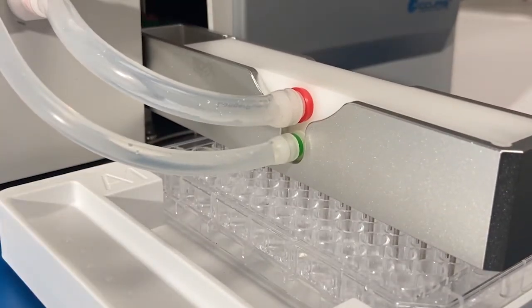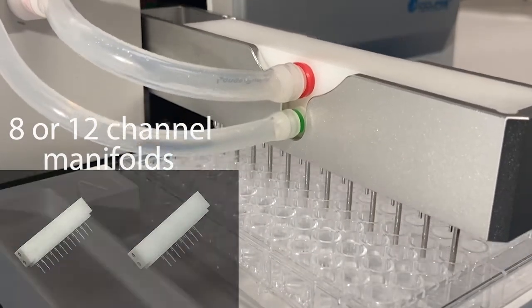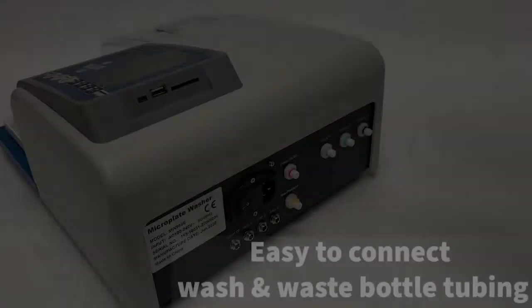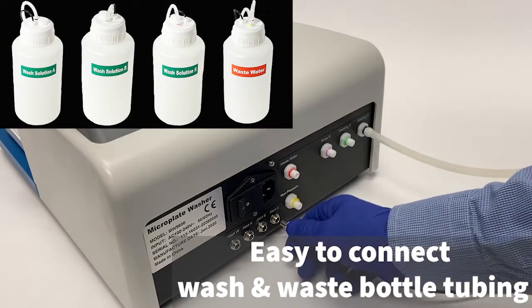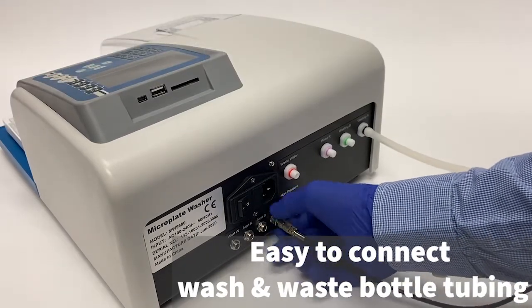The instrument uses an eight or 12-channel manifold wash head, purchased separately, and these are easily installed by connecting the dispensing and aspiration tubing lines. The back of the instrument has easy-to-connect, color-coded ports for two wash bottles, one rinse bottle, and one waste bottle. All wires and tubes are integrated into the bottle caps for simple assembly and bottle emptying.